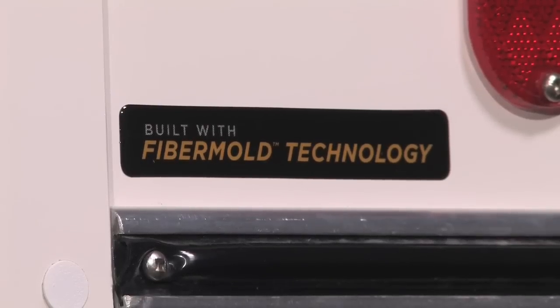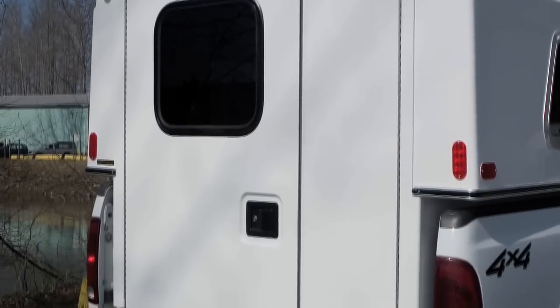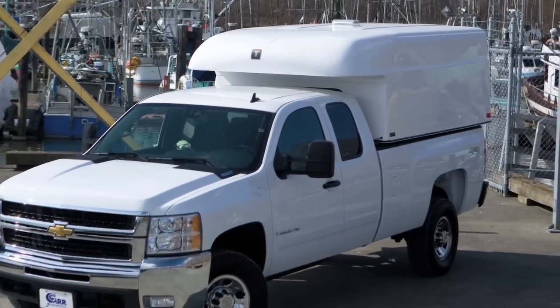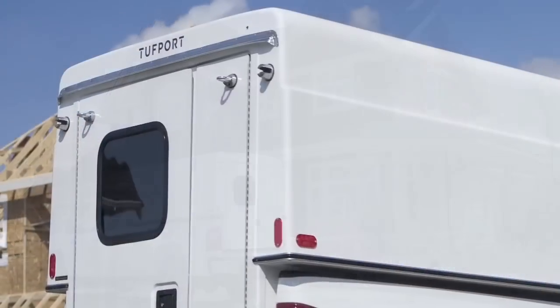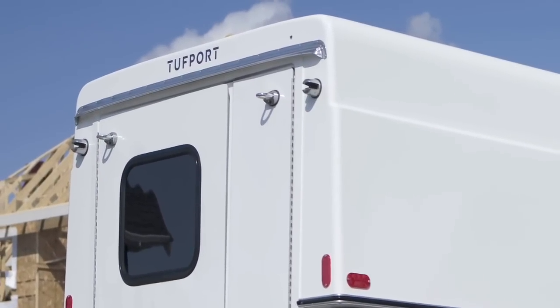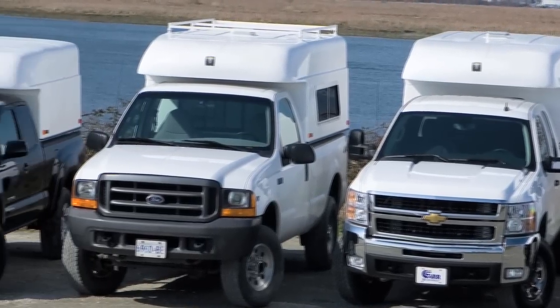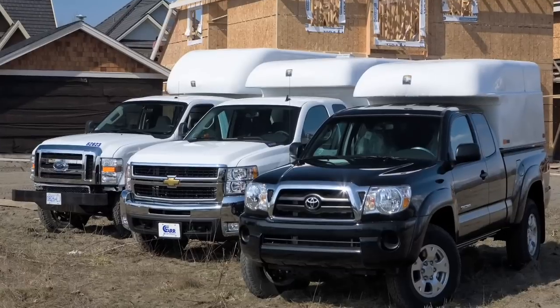Every Tuffport utility incorporates technology into every unit built, resulting in a rugged, lightweight fiberglass unit. Using a variety of advanced composite materials in stressed critical areas ensures our units can endure the punishment inflicted by even the most intense daily routines. With our universal fit, Tuffport industrial grade slide-in units are engineered to fit into the bed of any make of full or mid-sized truck.